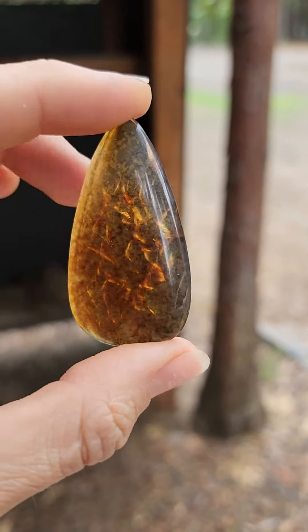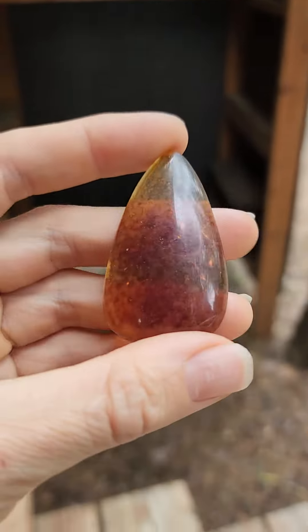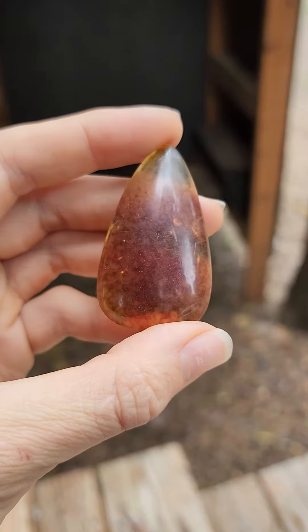Alright, so these ambers are all really light. I have a few cabochons here. They could use a polish — you can see the top could definitely be taken up a bit in shine.